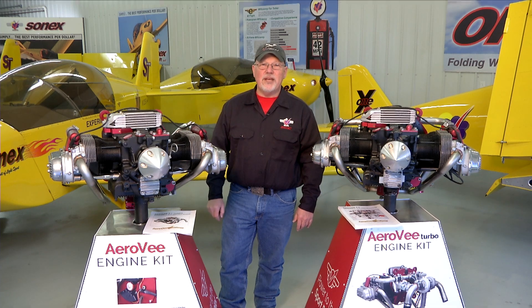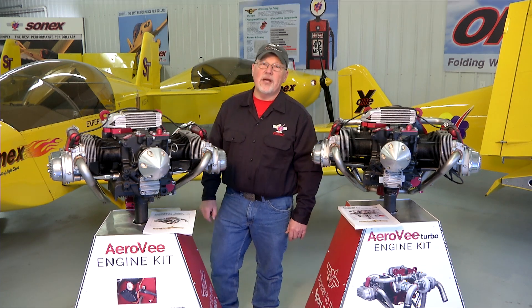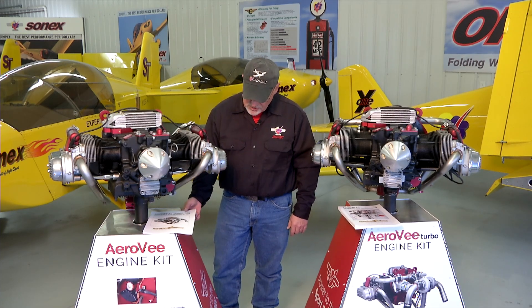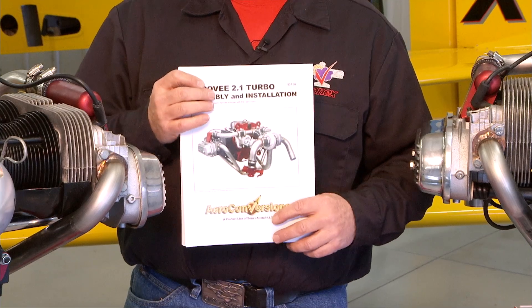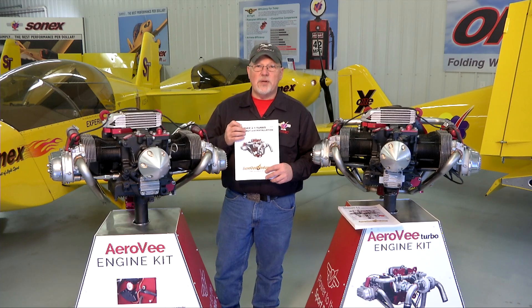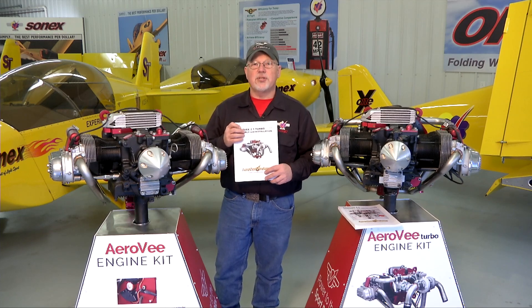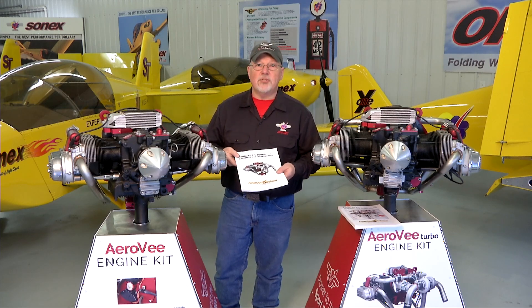Hello and welcome to the AeroV engine assembly video series. I'm Joe Norris at Sonex Aircraft LLC. In this series of video segments we are going to walk through the assembly of an AeroV engine, following the sequence called out in the AeroV assembly manual. The manuals get updated much more often than the video series, so if there is a case where the manual and the video disagree, your manual is the guide for you to follow. But in general all the steps in the manual will be shown in the video series.